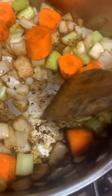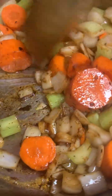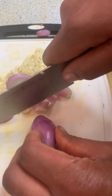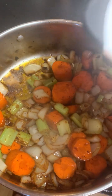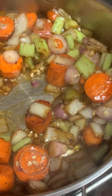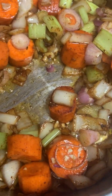In the same pan you browned your short ribs in, you want to add in your carrots, your celery, and your onions, and brown those off as well. We're also going to add some more aromatics — we're going to start with some chopped garlic and then some chopped shallots. This is going to give that sauce an extra boost in flavor. After you brown your vegetables, add in your aromatics — your chopped garlic and your shallots. Let them sauté as well, but do not burn them.